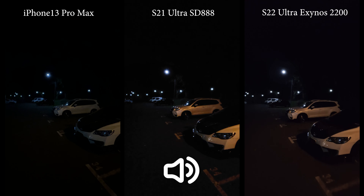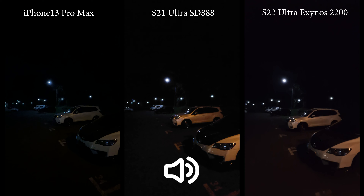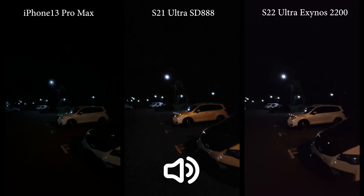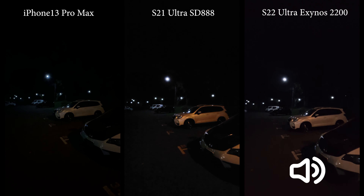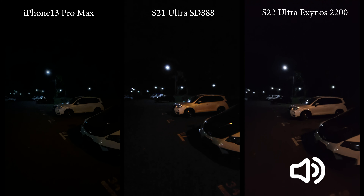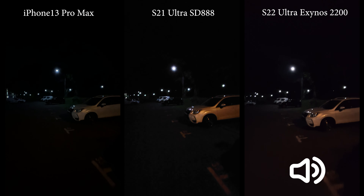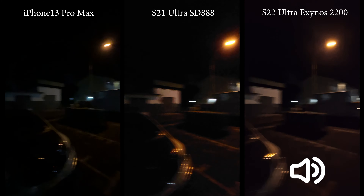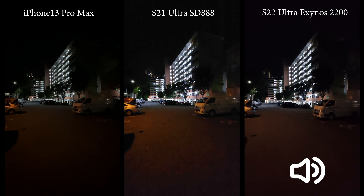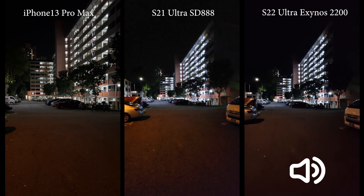This may sound strange, but I think the S21 Ultra is actually doing a better job here on ultra-wide. It's brighter than the iPhone and it's actually sharper than the S22 Ultra. Maybe it's the Exynos — I'll do a comparison against the Snapdragon S22 Ultra when I get it in a few days. But for now, it seems that low light video capability is actually better on the Snapdragon S21 Ultra.